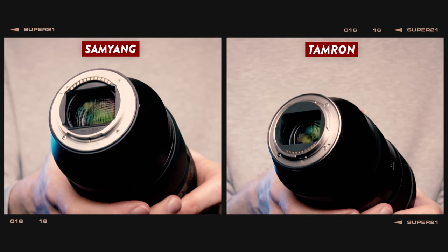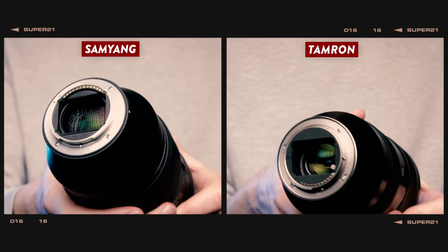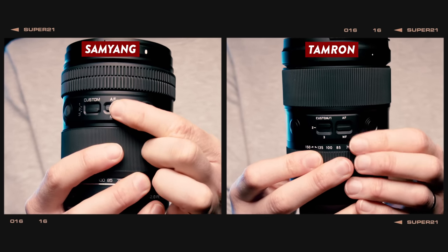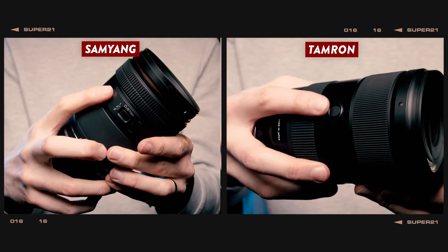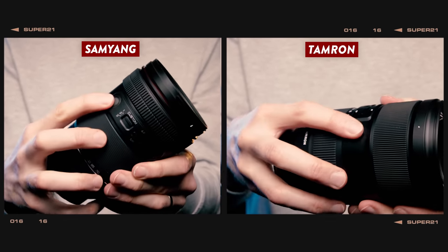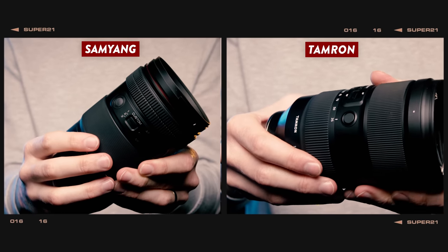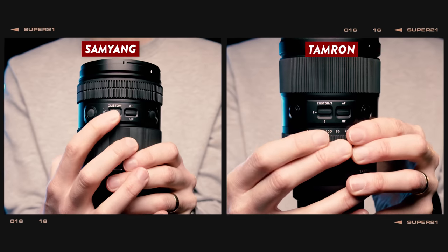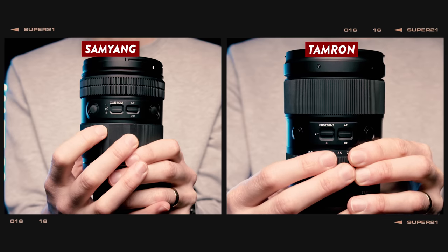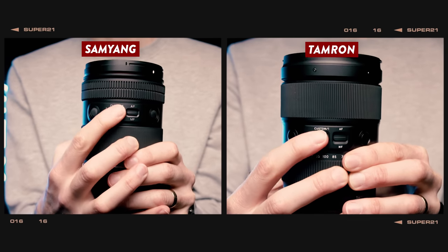Both lenses have a weather-seal construction, complete with a rubber gasket around the lens mount. The switch placement on the lens barrel is pretty much identical too. They both have a manual MF-to-AF switch and customizable AF lock buttons, albeit the Tamron has a third button at the 6 o'clock position whilst the Samyang only has two buttons placed at 12 and 3 o'clock. They both have three custom modes which can be toggled between using this switch, giving you a wealth of ways to customize how the buttons and dials function on the lens.